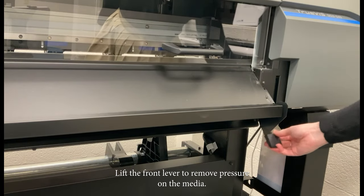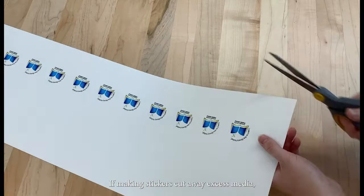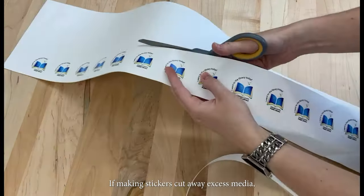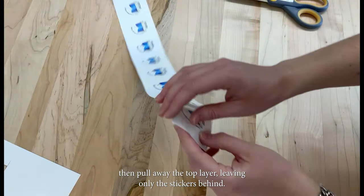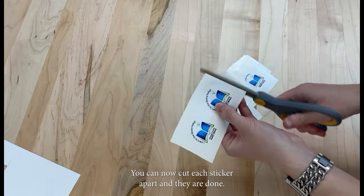Lift the front lever to remove pressure on the media. Delete your job from the printer. If making stickers, cut away excess media. Then pull away the top layer, leaving only the stickers behind. You can now cut each sticker apart and they are done.